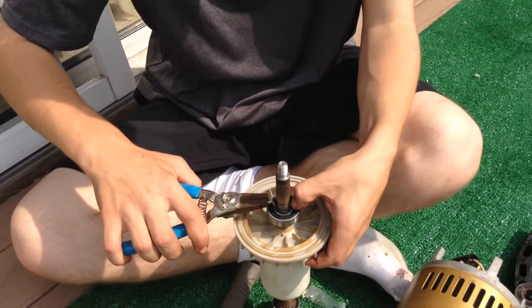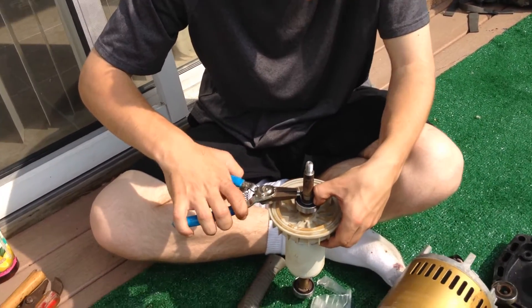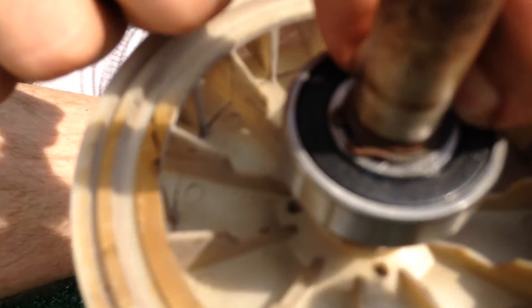A lot of people always say, hey, we never get to see you put this thing back together. There's the snap ring. You can use snap ring pliers and you can put it right back on the bearing just like that, right into the groove.